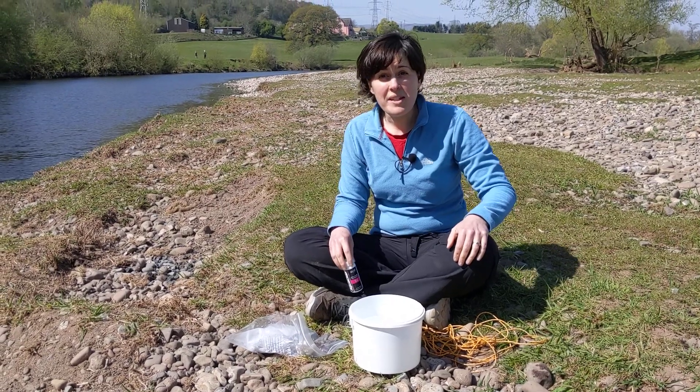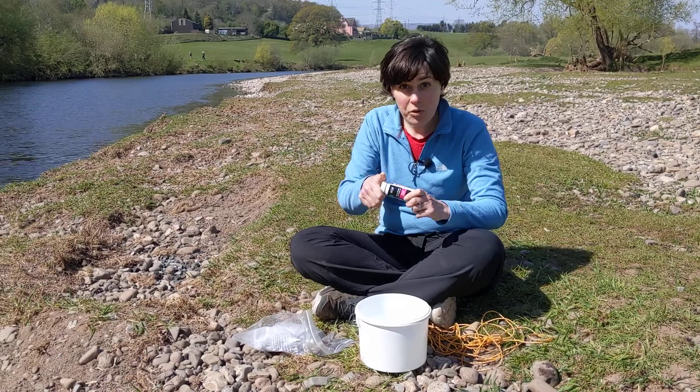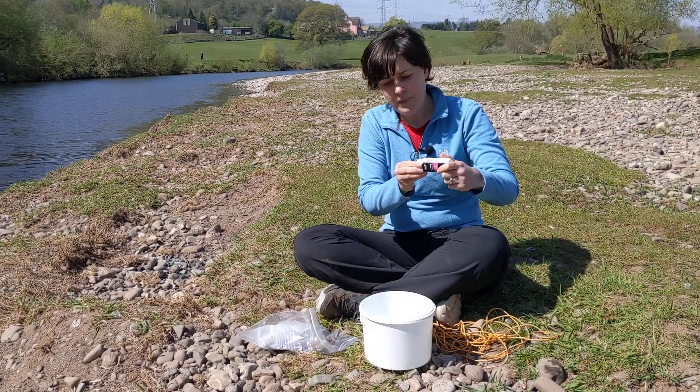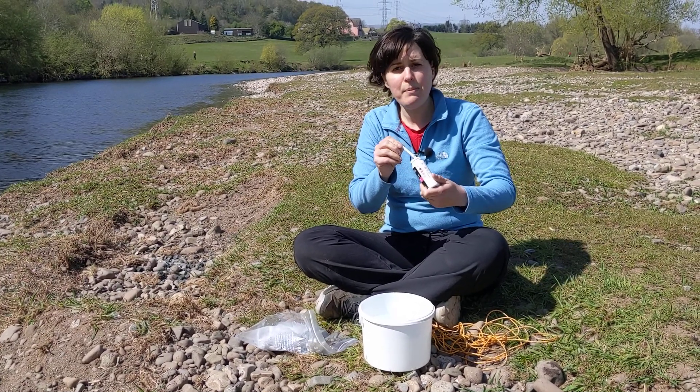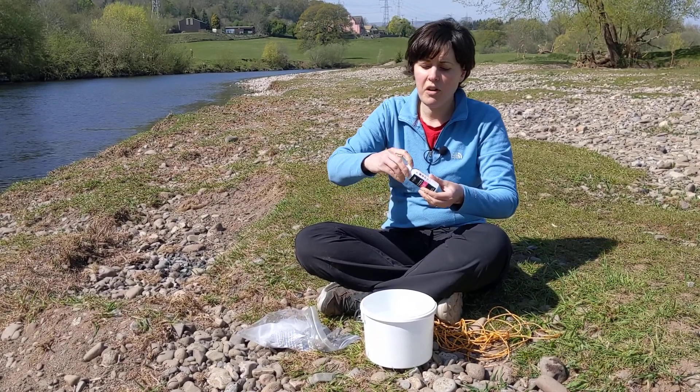To measure nitrate in your water sample you can use test strips like this. These are super simple to use. Open the packet, shake a test strip out trying to keep the rest clean and dry, and get the cap back on very quickly.